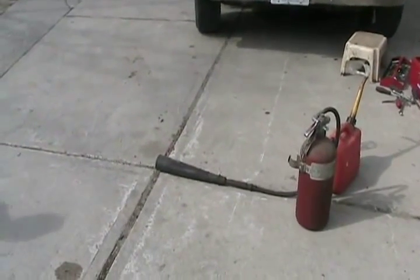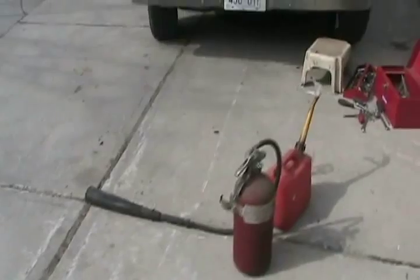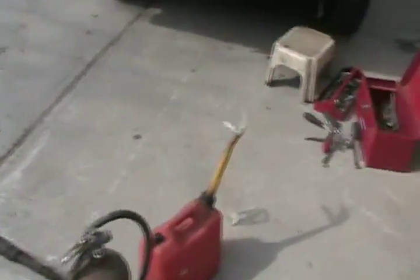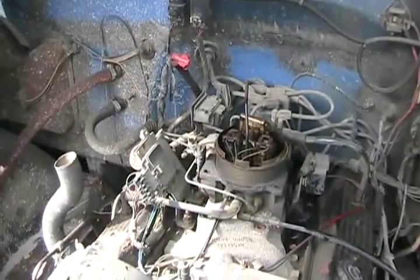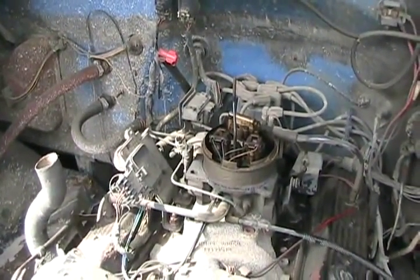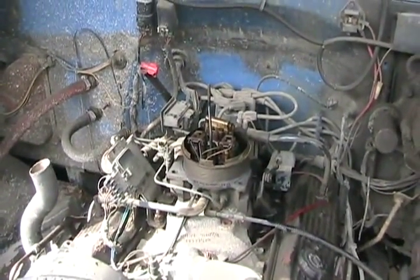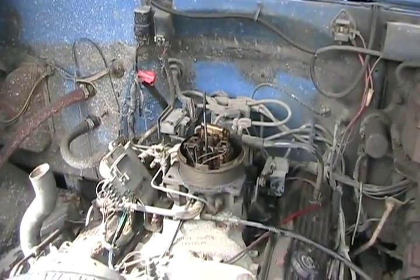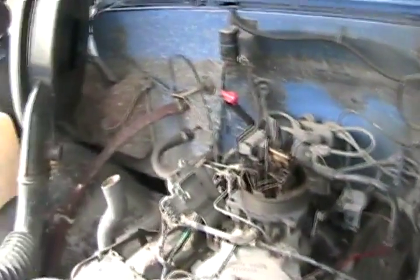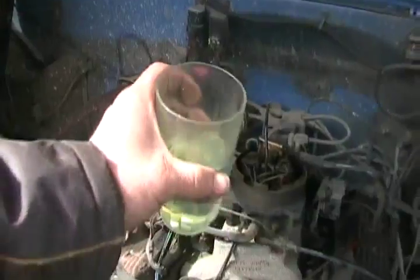We spilled fuel all over the motor and the ground, so I've got my handy fire extinguisher ready just in case. Now we've got to dump a little gas in the cup and run her off the bottle — pour a little bit in there to prime it. She might fire if the plugs aren't too fouled, and hopefully it stays running long enough to purge the system by itself. The line is already tightened up.